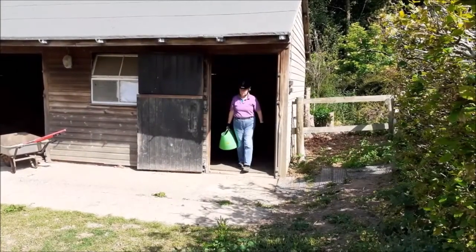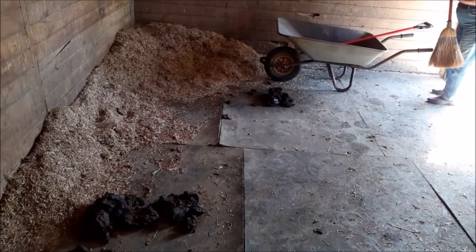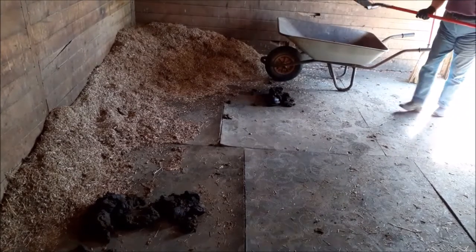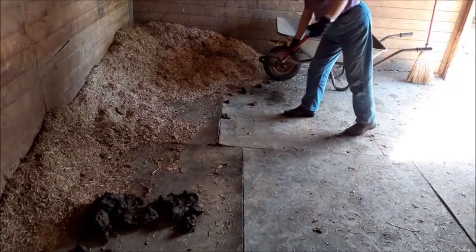First remove and empty the water bucket. It's much easier to skip out or muck out if the horse isn't in the stable. If he's in, then he must be tied up. Never take a barrow into a stable with a horse — leave it outside across the doorway.